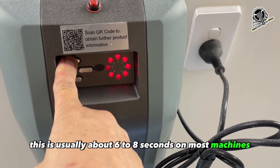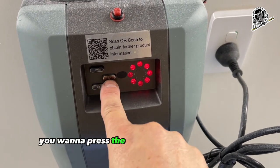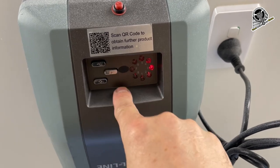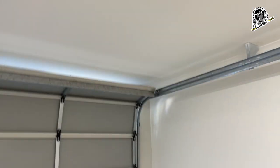There we go — LED 7 is now flashing again. Now you want to press the P button to save that into the memory. Now all the remotes should be erased.